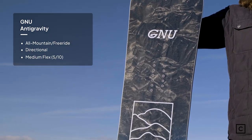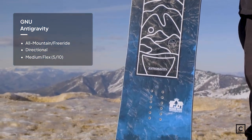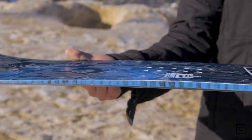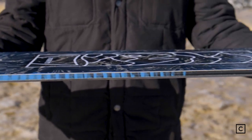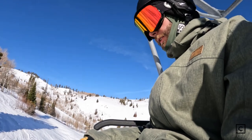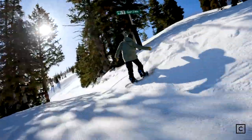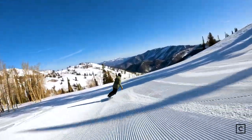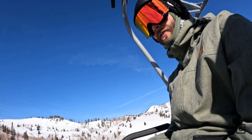GNU claims that this is going to be a great all-mountain directional board, and they pretty much hit that on the spot. My first impression was it definitely carves really hard, fairly stable for sure, tons of pop — that's why it kind of got the name Anti-Gravity. I felt like I was floating a couple times for sure, definitely really fast, carves really hard. It's super fun, definitely stable, charges pretty hard, just a good all-mountain directional board.